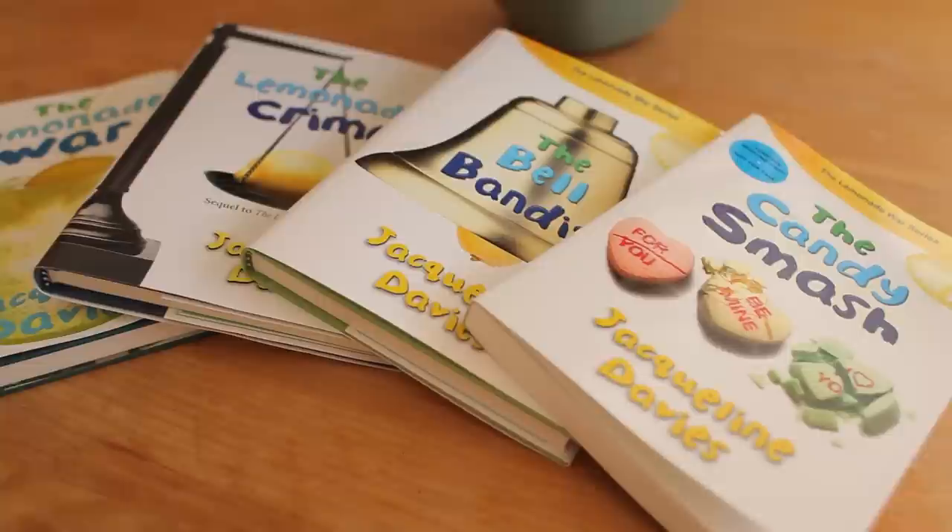In the new book, The Candy Smash, that's a book about love — all kinds of love. Not just love between a boy and a girl, but love between a grandmother and her grandchild, between a person and their pet.